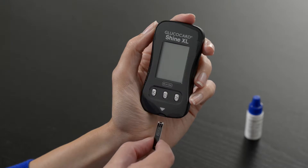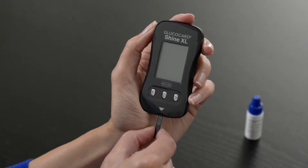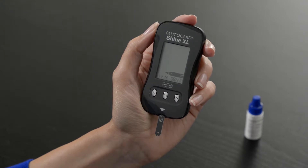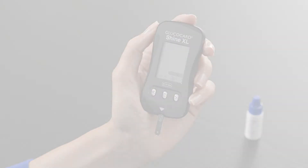Insert a test strip with the contact bars facing up into the meter. The apply blood sample symbol will appear. You are now ready to perform a control solution test.